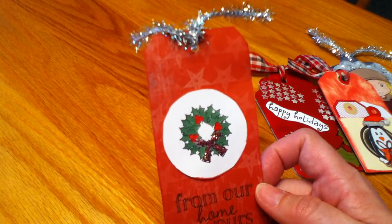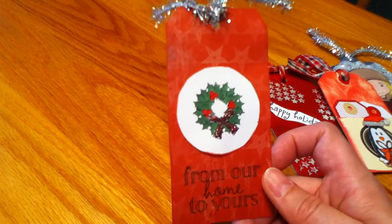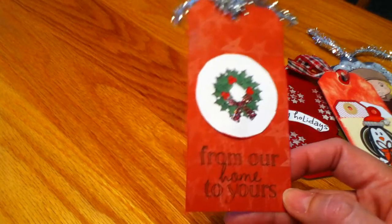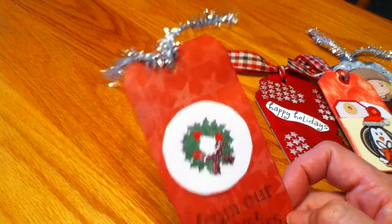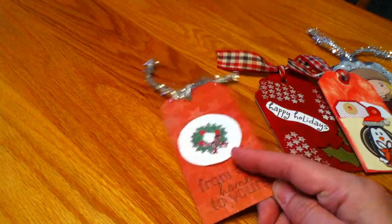The last tag also uses a Stamps of Life stamp set. I colored in the wreath with my Copics and used stickles, and it says 'From Our Home to Yours' — also an older Stamps of Life stamp set. I used more of that glitter tinsel ribbon I got from Bethany, a crafty girl, here on YouTube.